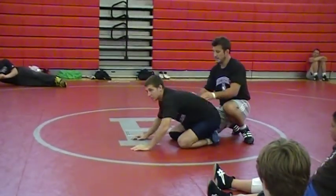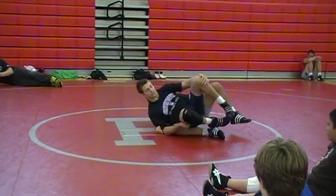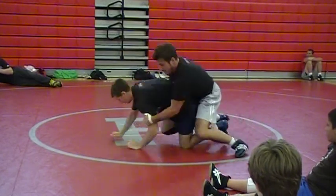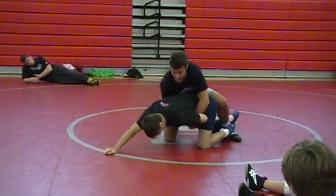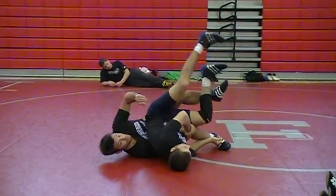Same thing on a tilt — you don't want to just tilt the guy right here. That's not good, not enough pressure. If I'm going to tilt the guy, I'm going to take him forward. He's going to base up for me — see how he goes forward? I'm going forward the whole time.